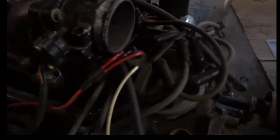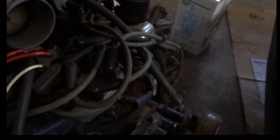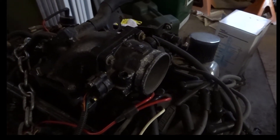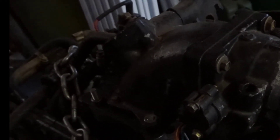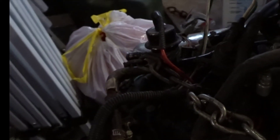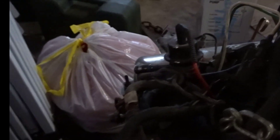I ended up using the distributor from the 351 Windsor and had to change the gear on it. Then I made my own adapter for the throttle body — the throttle body is off of a 4.6 Triton engine. The TPS sensor is right here.